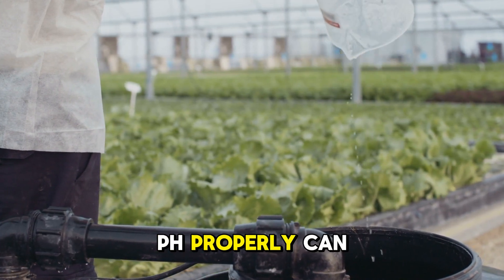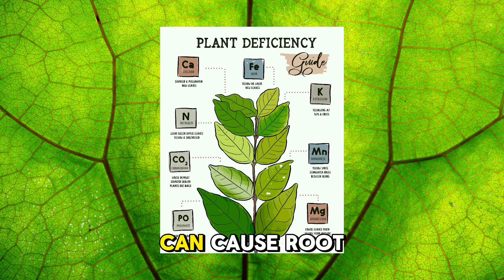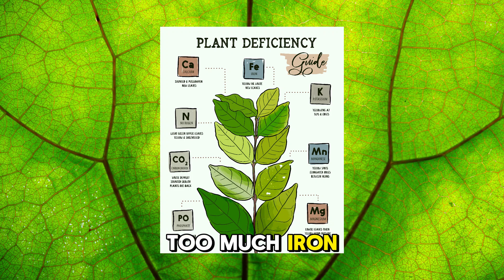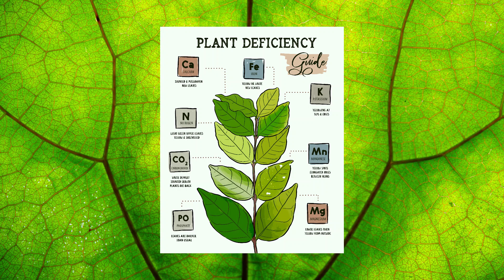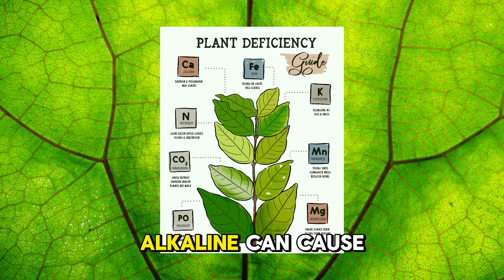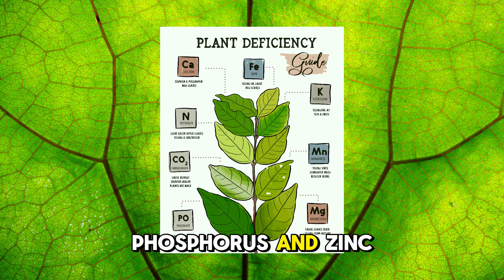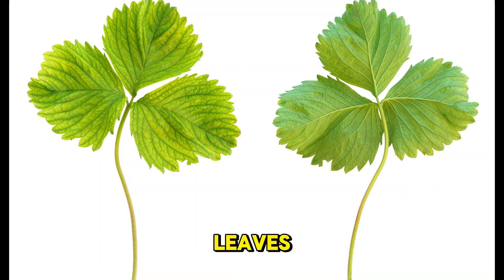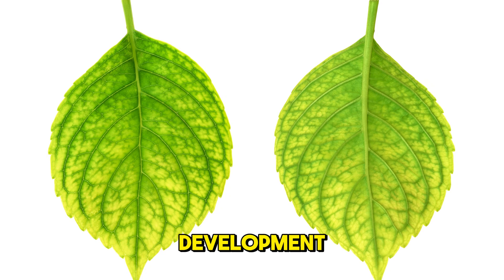Not managing pH properly can lead to all kinds of problems. Low pH (acidic) can cause root damage, nutrient toxicity — like too much iron or manganese — and reduced photosynthesis. High pH (alkaline) can cause nutrient deficiencies, especially for iron and zinc. Symptoms to watch for include yellowing leaves (chlorosis), stunted growth, and poor fruit development. If you see these, check your pH immediately.